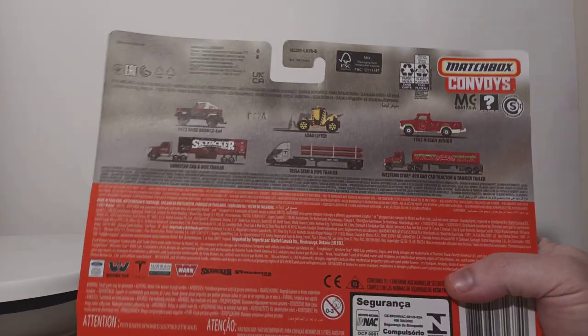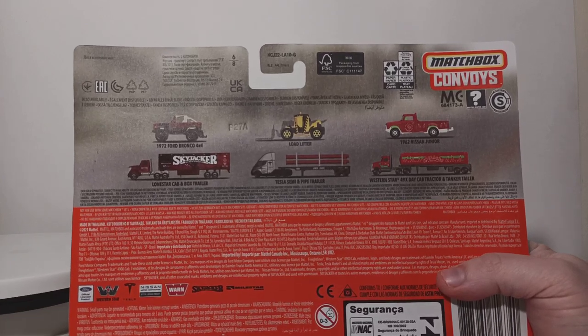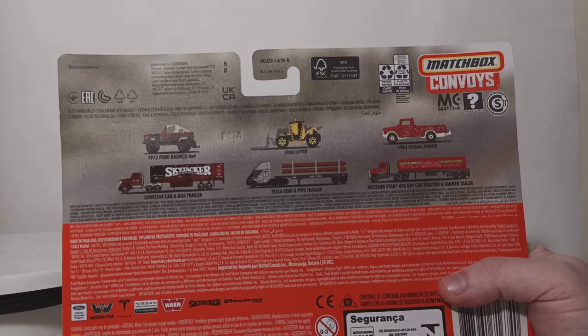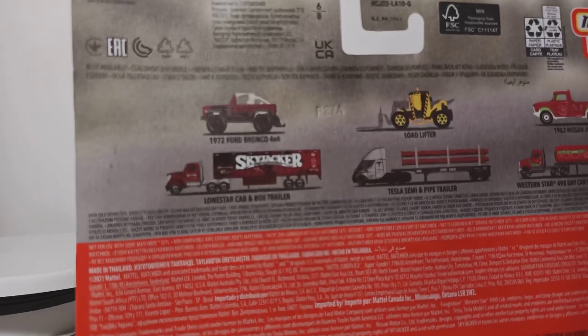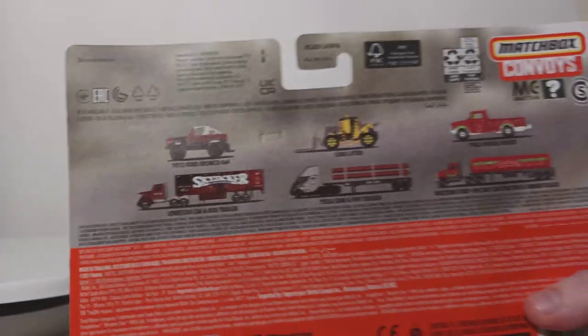On the back of the card, these are all repeats — the other two that are in the series, with the exception of the Lone Star Cab and Box Trailer. We've seen that livery before, but if you look at the top you can see there's a new livery on the 72 Ford Bronco that comes with that set.